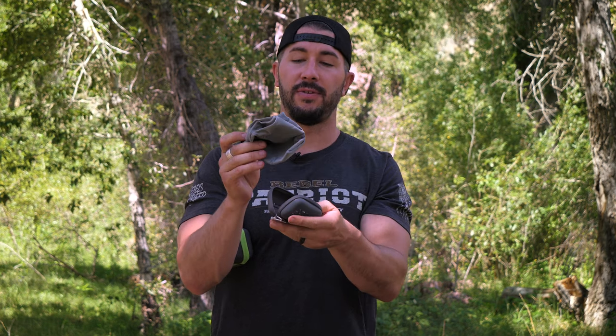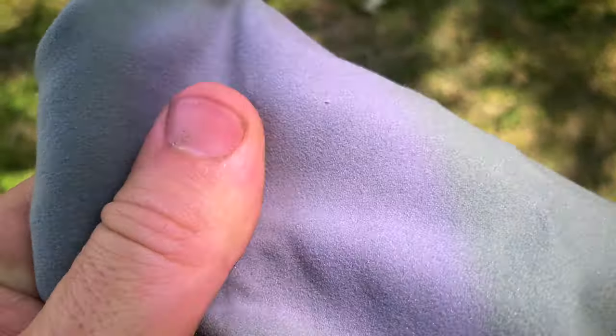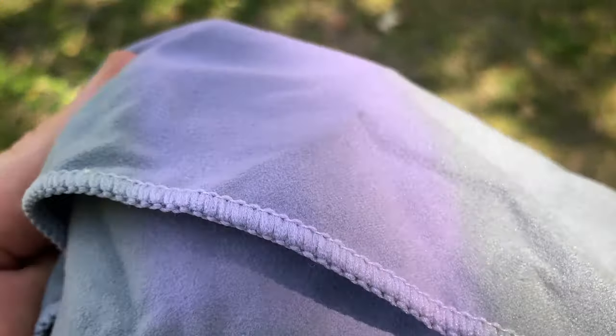Let's take a peek at the small one first. You have good zippers on here — I've not had a problem with zippers at all. And it's very easy to pack these back into the container. Now this one's obviously super small, more like a washcloth. But I've dried my entire body off with just this little towel. You can wring it out and then keep drying.